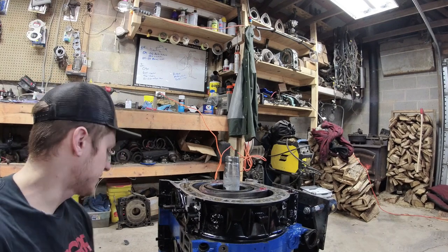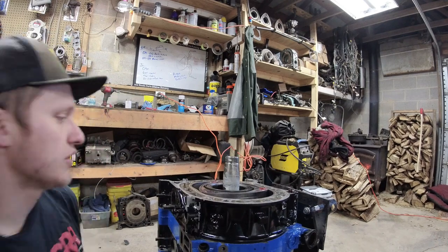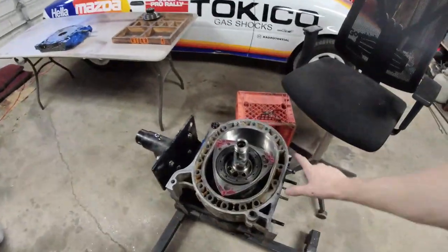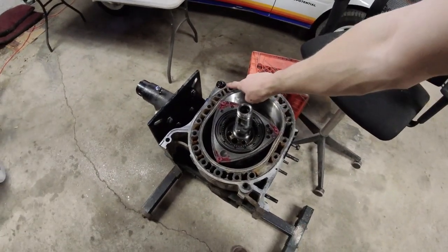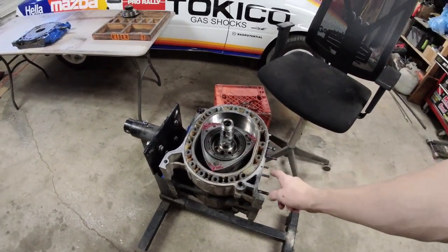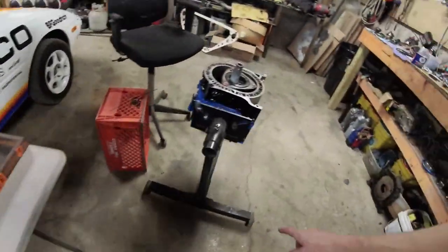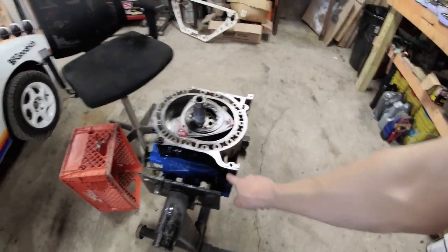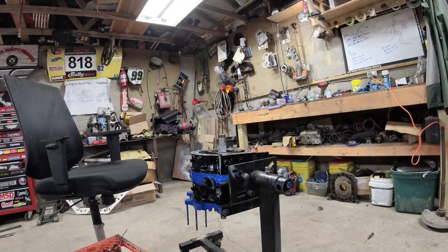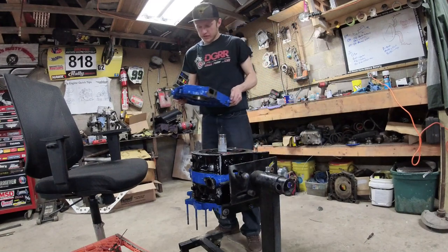That was way easier than it could have been. Now the corners are built and the rear iron is prepped. Last check before the rear iron goes on: dowel pin O-ring is in, all corner pieces for your apex seals are in, both dowels are in. Check the rear iron to make sure none of the seals have flipped. Don't forget the silicone — put that on, then we'll put the rear iron on.